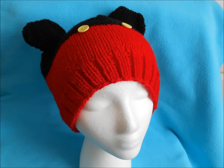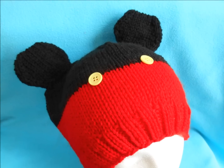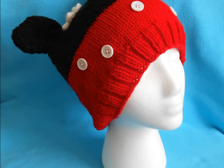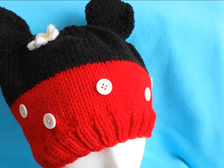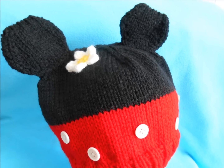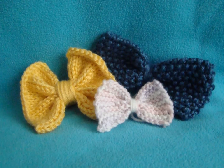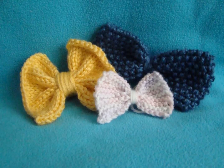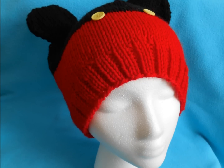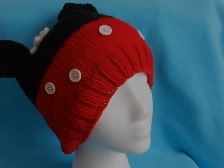Once your ears are attached, to make Mickey you're just going to add two yellow buttons where the red and the black meet. To change this up into Minnie, add the white buttons and stagger them to create the polka dots on her skirt. I was going for more of the vintage Minnie and Mickey, so I put a flower on Minnie as she wears in the old cartoons. If you'd like to add her more updated hair bow, I will link two bow videos below where you can knit one to add to your hat. I hope you enjoyed this Mickey and Minnie inspired hat — please let me know what you think in the comments. Thank you for watching and I'll see you next time.